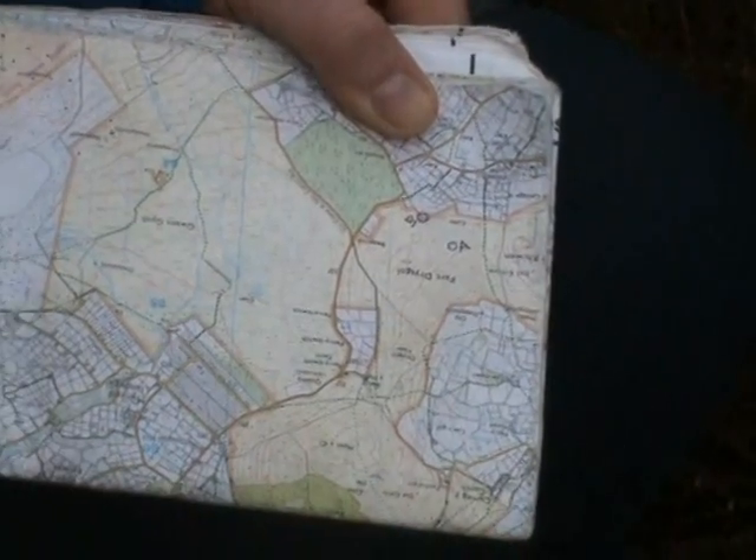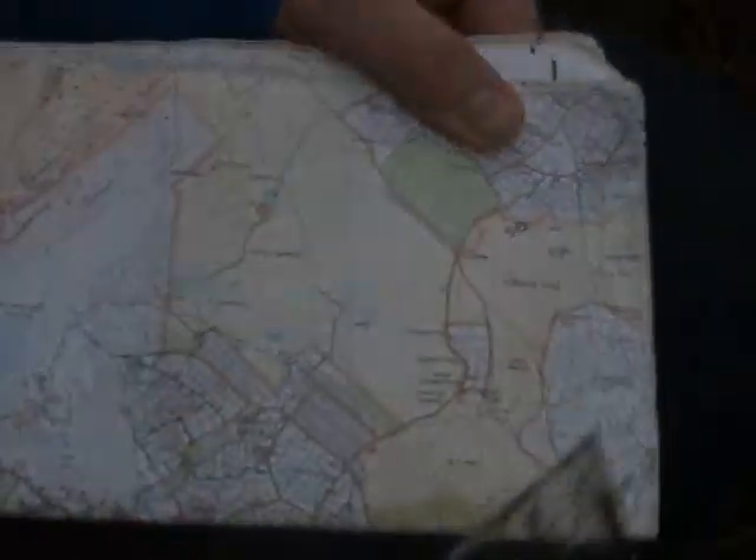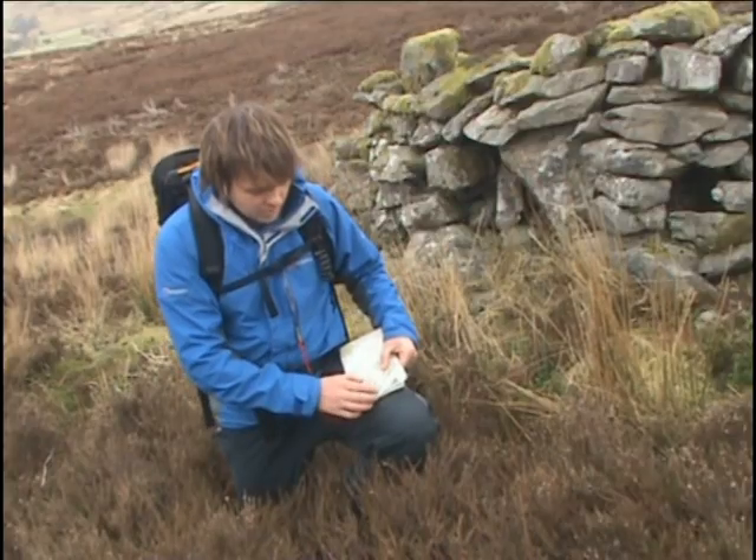When we're there, if we look to our left we should see another spot height. This just gives an indication that we're on the right path, and it's never a bad thing to know that we're going right.